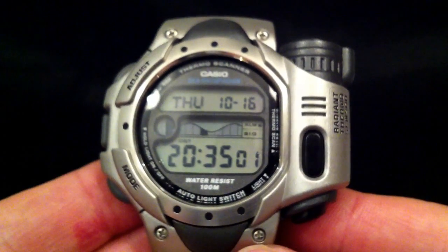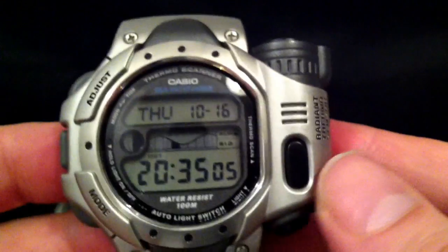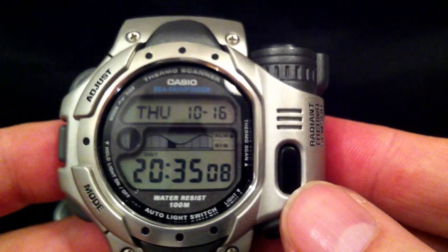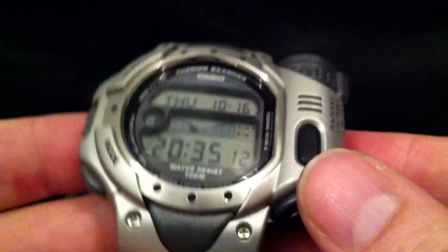The special feature of this watch is this Radiant Thermo Sensor. That's a device that measures temperature remotely. I'm sure you're dying to see how that works, so I shall demonstrate.